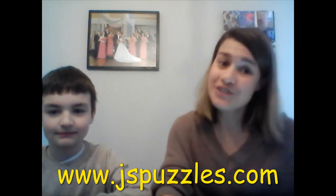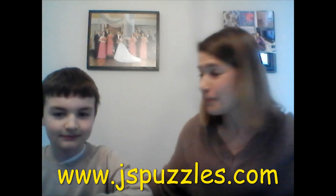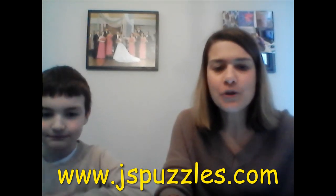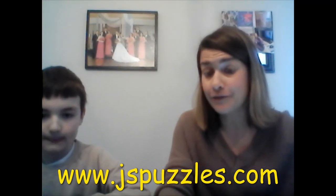Welcome back to Leisure and Rec at Home. I'm Betsy and my helper today is Liam. Today we're going to be talking about another online website that is really cool and a lot of fun.